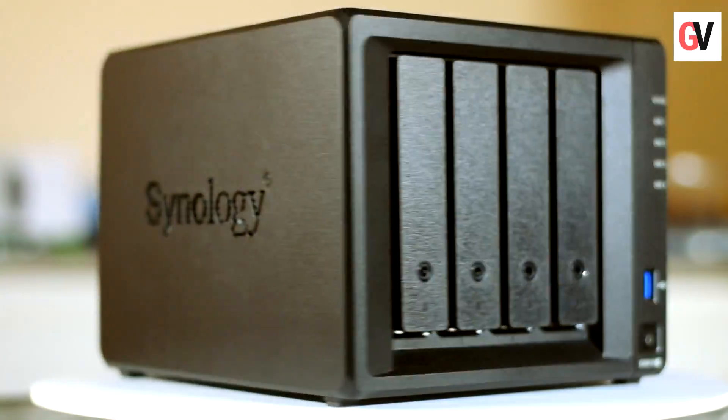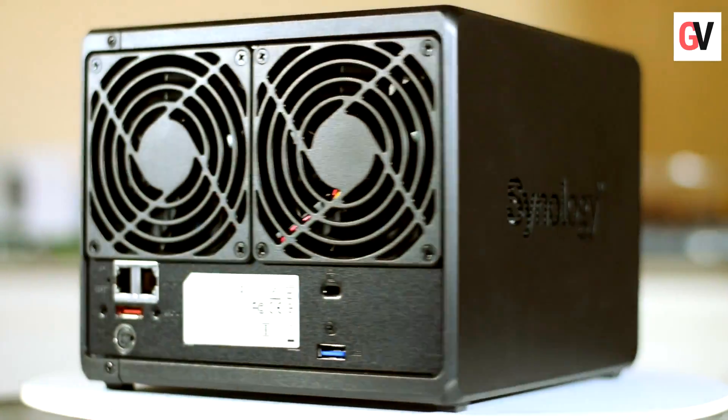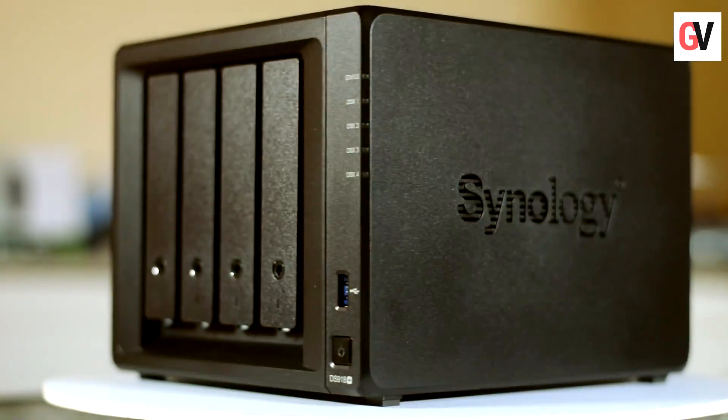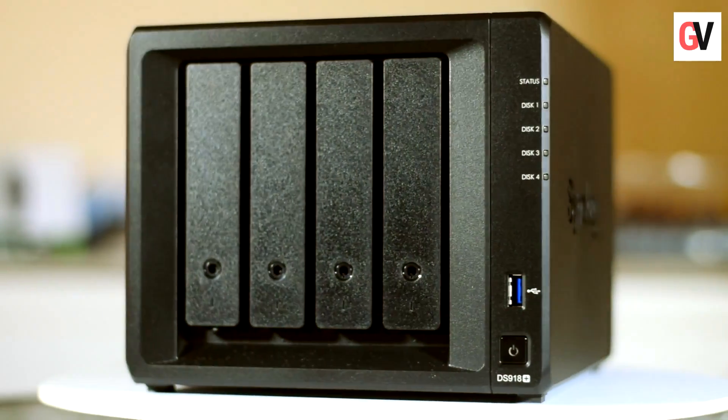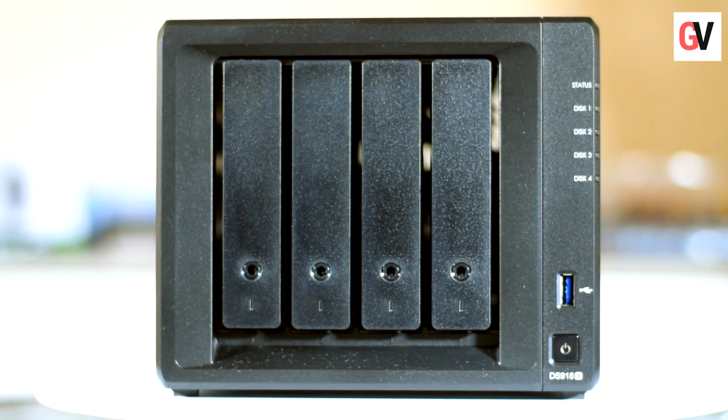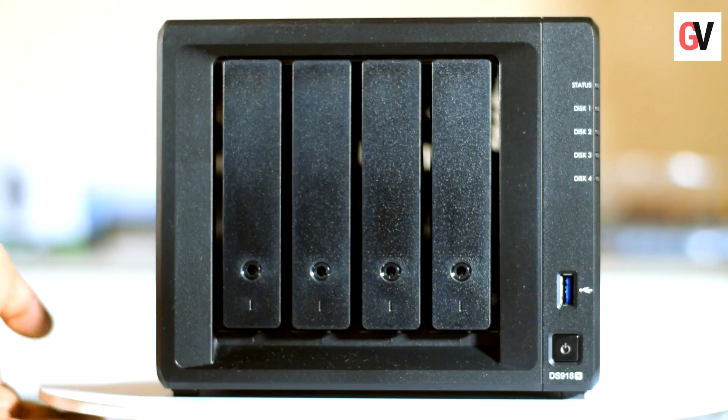This is the new Synology Diskstation 918 Plus. It is a scalable NAS for all environments, so it can work in a home office or home environment. It comes with four bays, runs on a quad-core processor, supports M.2 NVMe SSD for system caching, and also supports 4K transcoding.